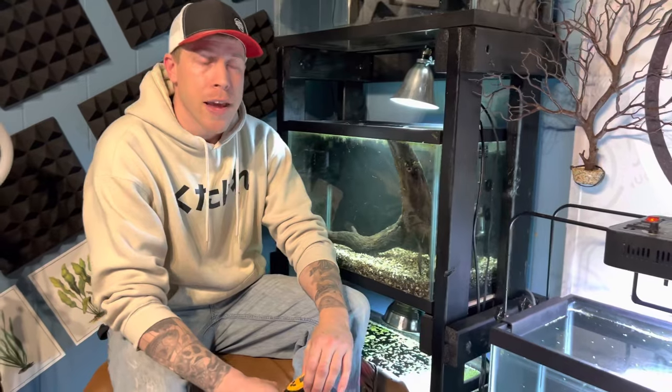So yeah guys, this is just my basic guide on how to set up an aquarium heater. Thanks, and please consider subscribing. I also have a main channel, Palmer Aquatic. Thanks for watching guys.